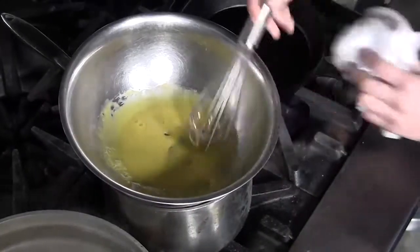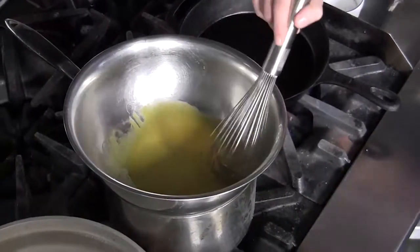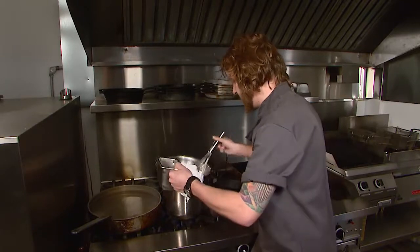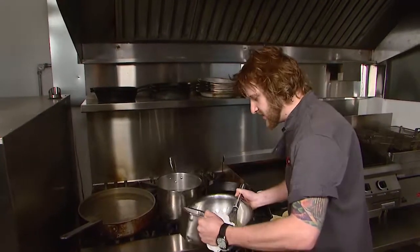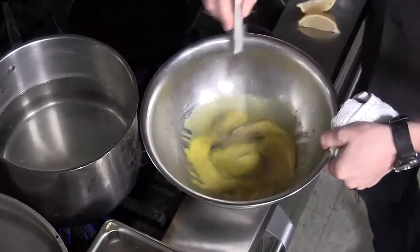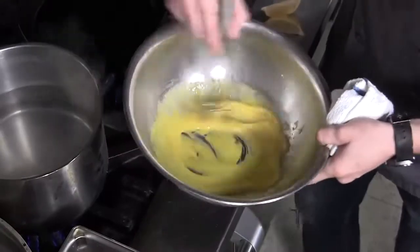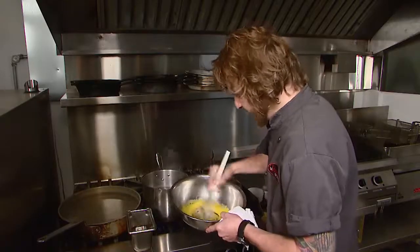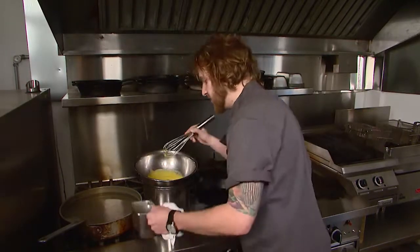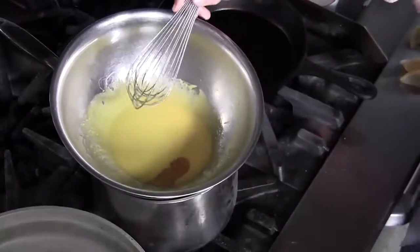I'm going to slowly stream in some clarified butter — butter that's been simmered very gently until the milk solids are removed and strained off, so it's very nice and clear and nutty. Since it is a bit warm I'll take it off the heat, stream in a little bit, and whisk to incorporate. You're looking for no signs of splitting and for it to start doubling in size. Back over the heat, this process continues a couple more times until you have a nice smooth, rich, beautiful yellow hollandaise sauce.